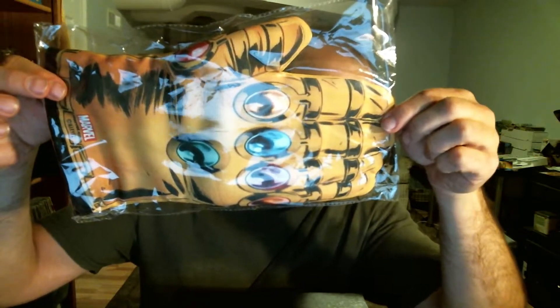Alright, so we're gonna pop this open, see what we got here. First thing we have — ah, this is very cool — an Infinity Gauntlet oven mitt.